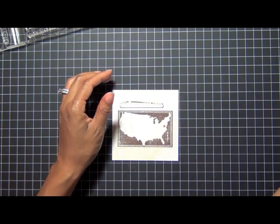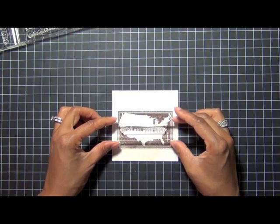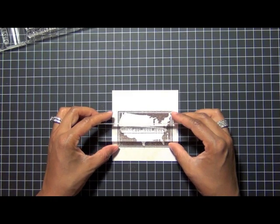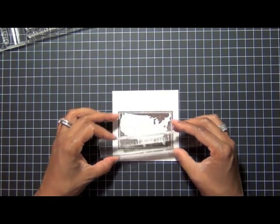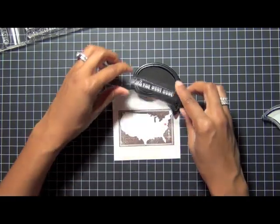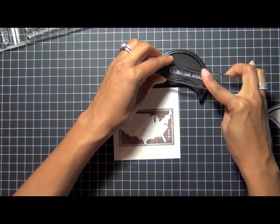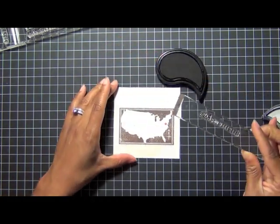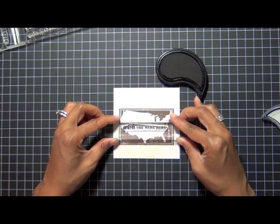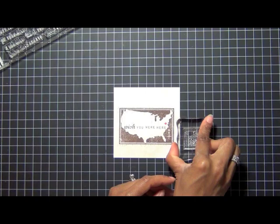I have a sentiment stamp also from Road Trip and I'm just going to put it on my acrylic block. This one says 'Wish You Were Here.' I'm just going to get my placement together to make sure it fits right inside that empty area of the map. I'm going to be using true black ink. People like to say you don't want to mix black and brown, but I think you can — so go for it. I'm just going to stamp that sentiment right in the center, and I have the postage stamp again from the Road Trip stamp set.